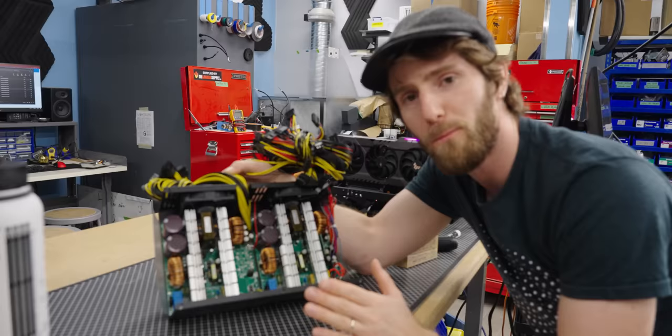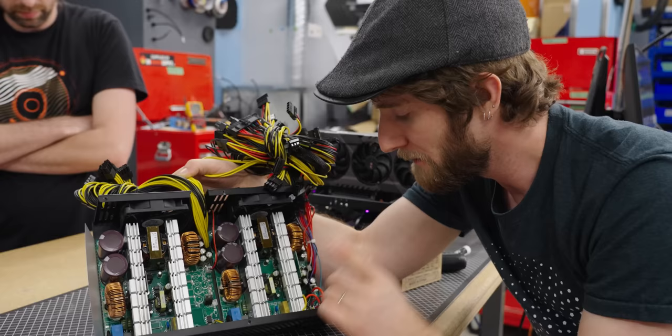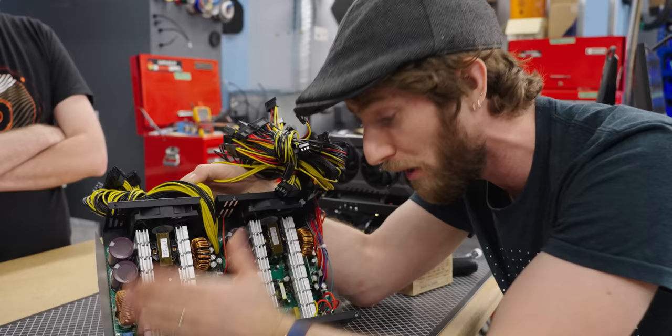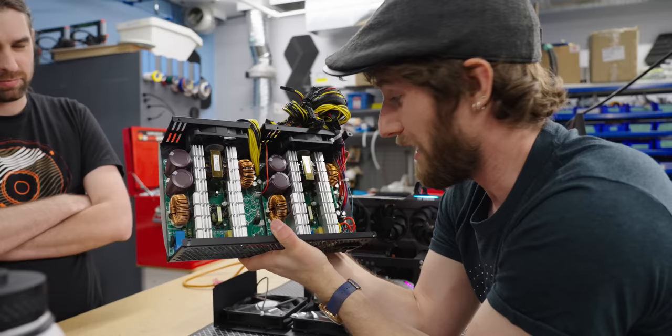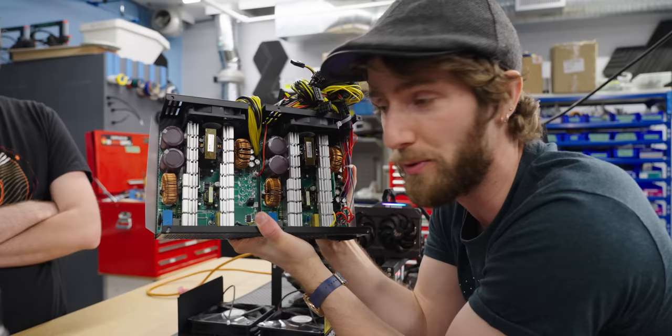What it looks like is we have a single power input that has been pigtailed out to two discrete power supplies. The second power supply only contains the bare minimum required to produce 12 volt, whereas the primary one has all of the other rails required to run a PC — your 3.3 volt, your 5 volt — and that's what all of the componentry missing in the secondary is doing over in the primary. At $150 each, they're probably not really anything special.